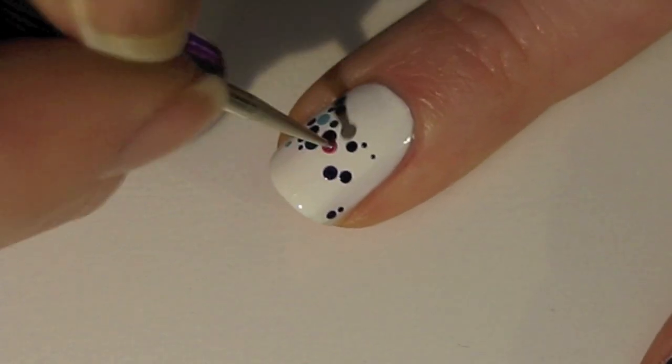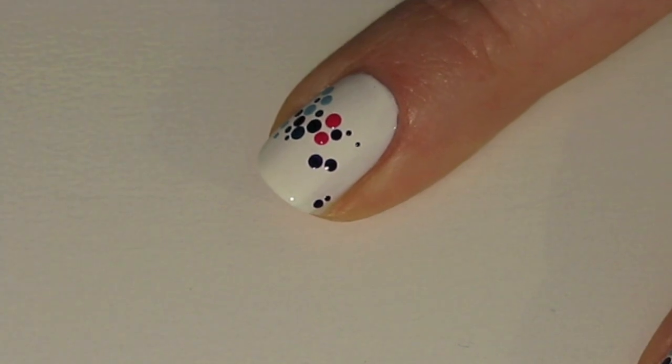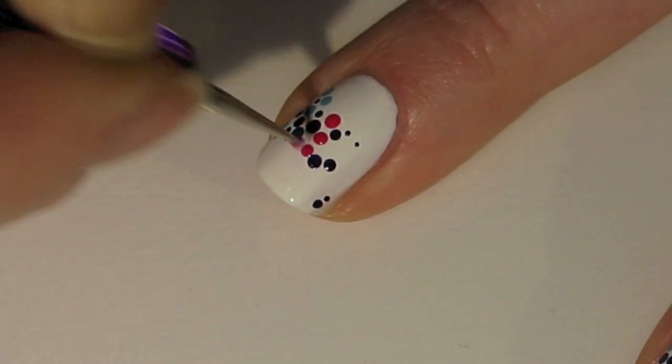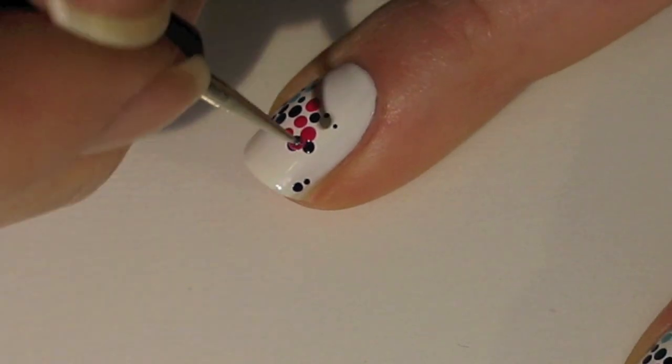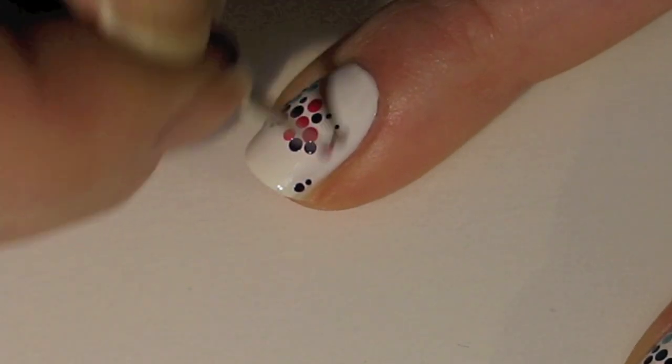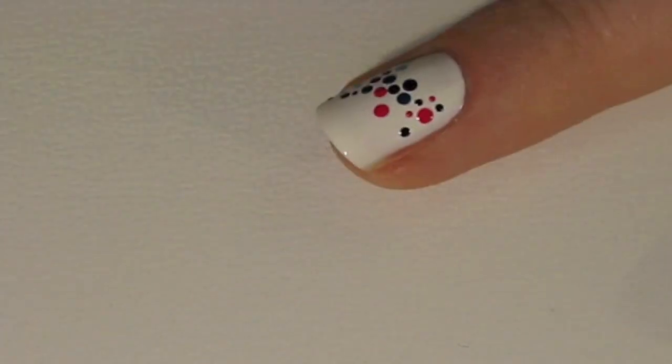Next, we're going to start with a dark pink, and this is again another American Apparel color called Angeline. This color is going to be definitely more on the other side of the nail, but still kind of central as well.